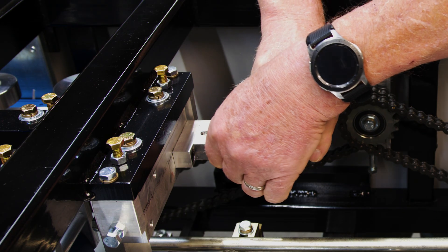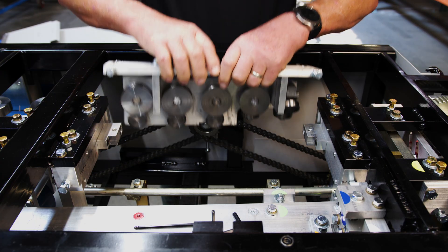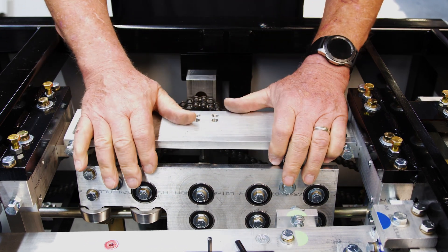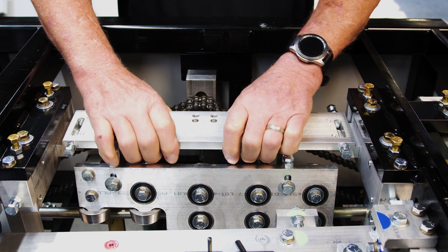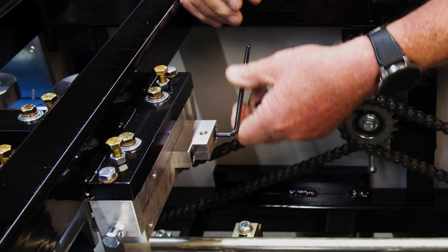After we get everything set, we're going to make sure it's good. We're going to grab the hook assembly and set it in here and make sure it's level — the bodies are level to each other and there's no rocking. Once we make sure of that, we can remove the hook assembly and go ahead and tighten up the blocks.